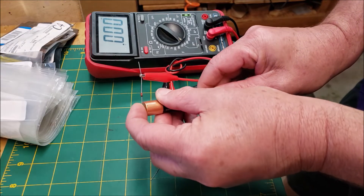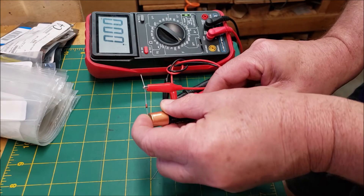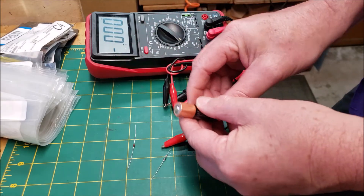This is a modern Schottky diode that's masquerading as a germanium diode. This is a fake. So this is a pretty easy way to tell if your diodes are germanium or Schottky's.